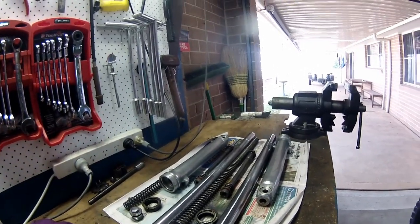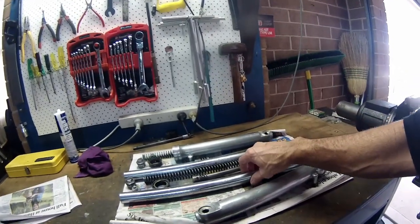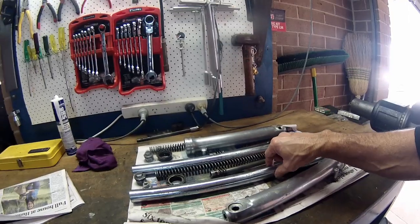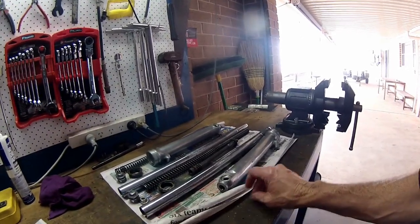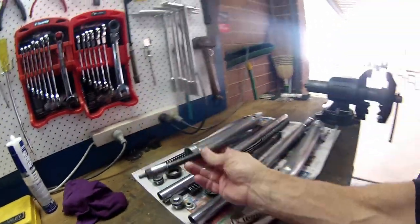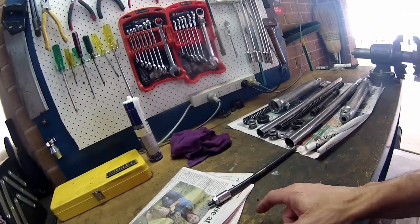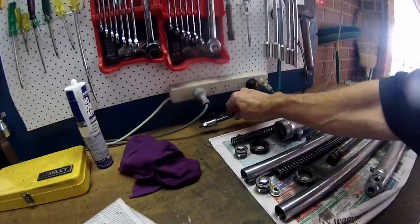The only thing that's pretty bad on them is all the pitting and rust through the fork tube - the inner tube itself on the chrome. I'm sure that could probably be fixed, but I don't want to spend the money on it. I just want it to mechanically work for a ride once a year or so. I'll clean them up the best I can. There's the swing arm bolt - I've cleaned it up. It's not that great, but it'll do the job. That spacer should come off, but I can't get it off as it's seized on there - it can stay there.